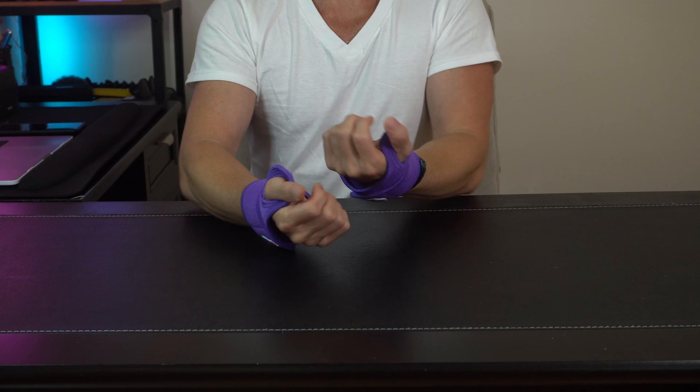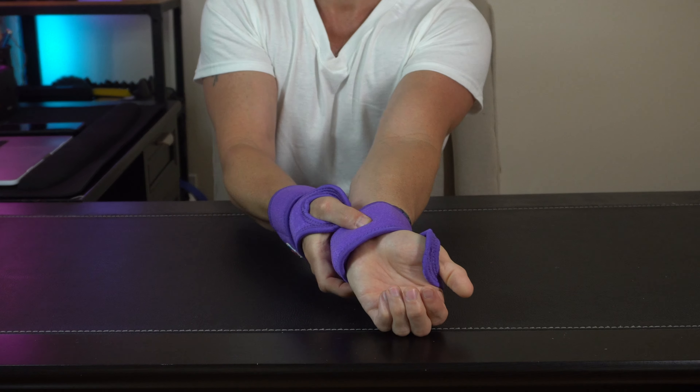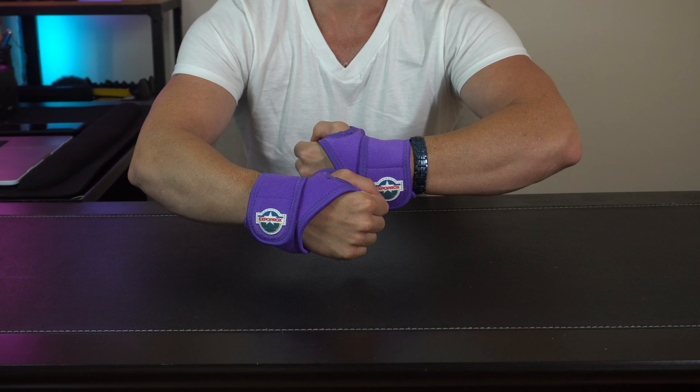At the end of the day, these gel support wrist pads are super comfortable and easy to use. They've got a real nice cushion on the bottom, which is going to give you all the support you need no matter where you go throughout the day. You can find these on Amazon.